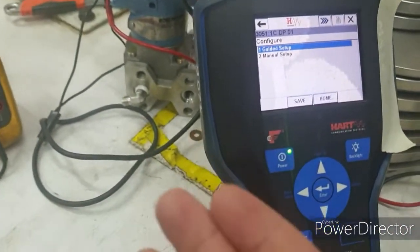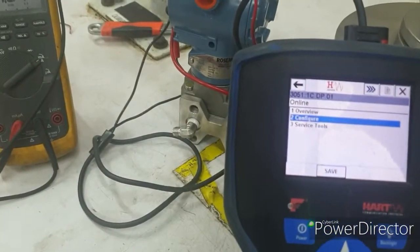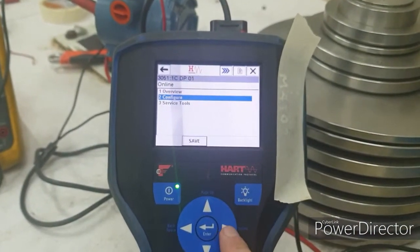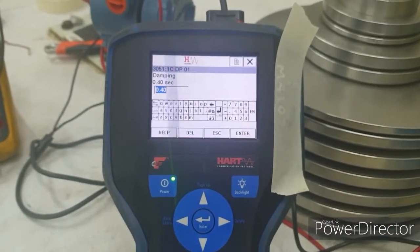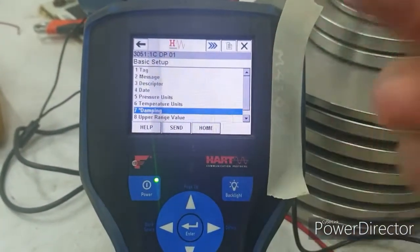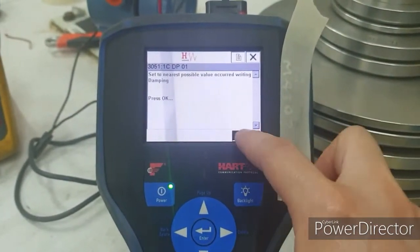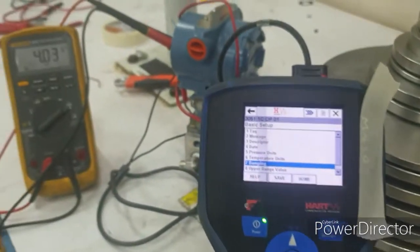The millibar range is very low, so there is fluctuation in the reading. We can filter that fluctuation through adjustment of the damping. We'll set the damping to 2, then send. Whenever you change any parameters, don't forget to send so that the values are stored to the transmitter system.